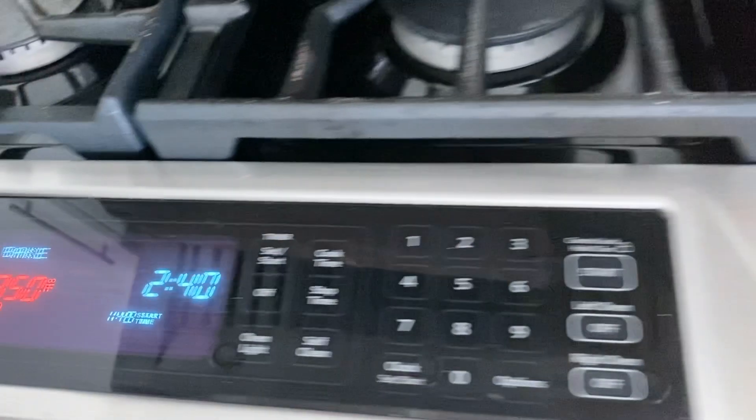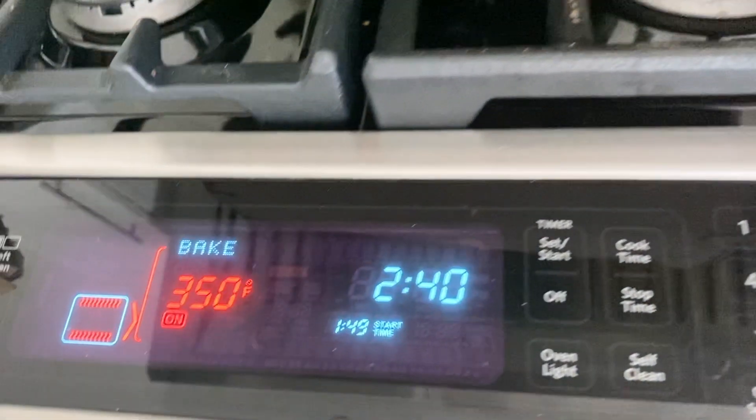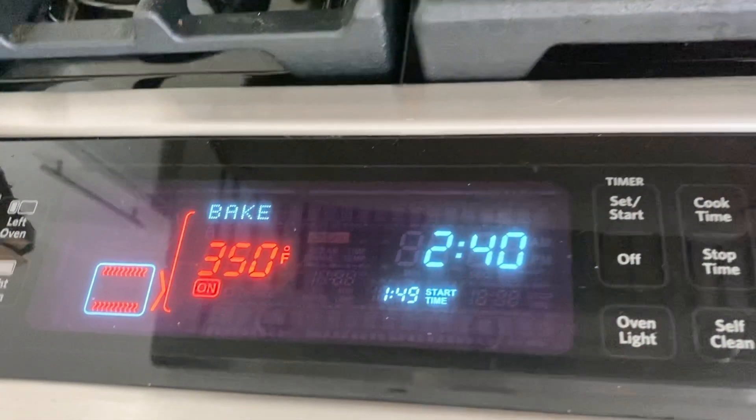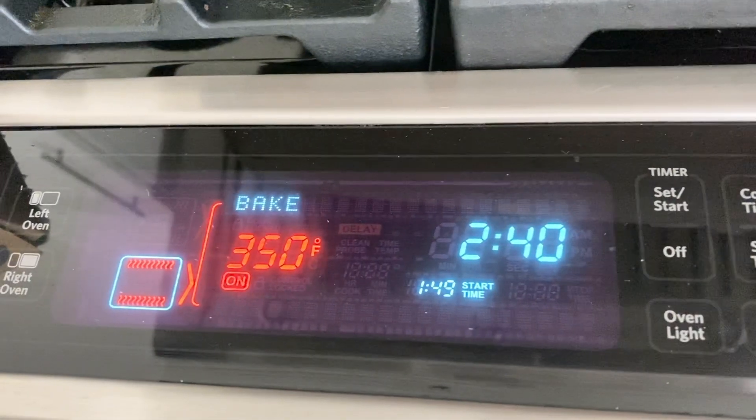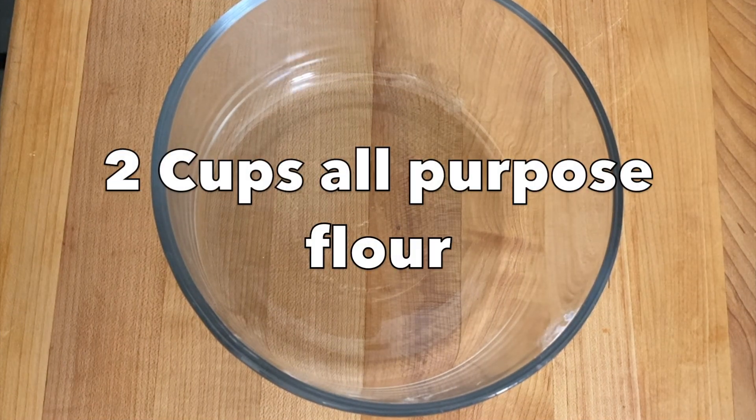Before I get started, I'm going to make sure my oven is preheated to 350 degrees Fahrenheit. All ingredients as I add them will be on screen and also listed down below in the description bar.